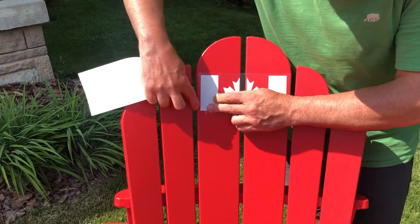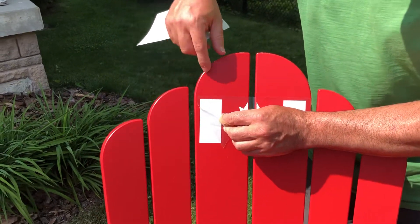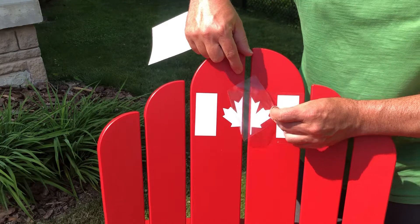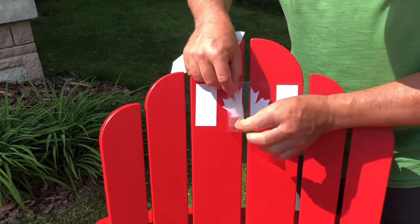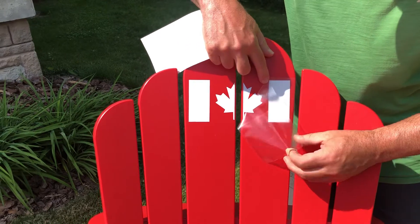That ensures a good, solid, secure adhesion. When you've done that, take the backing and carefully start peeling it away. Make sure the vinyl decal is sticking to your chair — at an angle, slowly peel it back. Don't peel straight out; peel across and check at any corner. If it's peeling away, just put it back and use the back of your fingernail to reapply it. Sometimes just changing angles is all it needs.